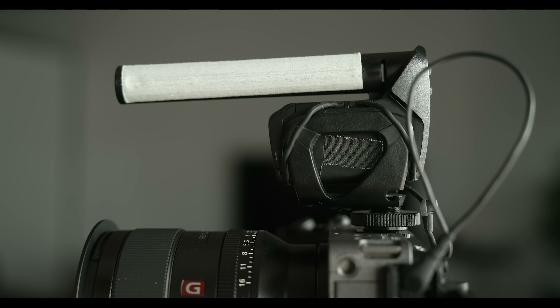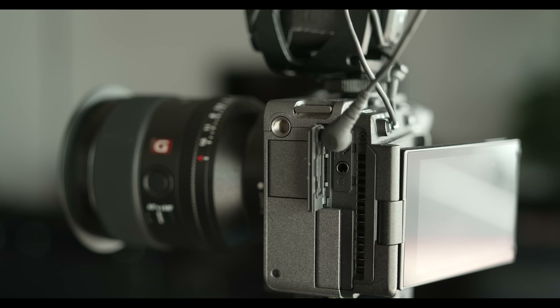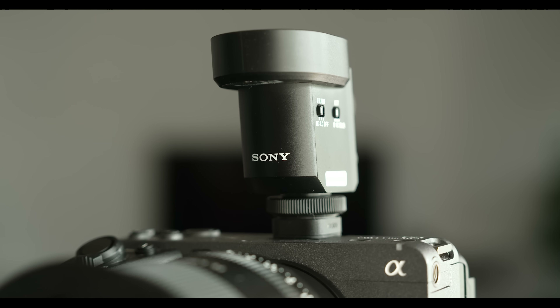Most shotgun microphones are bulky, they require some kind of additional power source, and they typically have to be connected to your camera through the microphone jack. They're also set up to pick up audio using a specific pickup pattern, and if you want something different or a different kind of directivity, you would have to buy a completely different microphone. All of those things are issues of the past, thanks to this new mic.